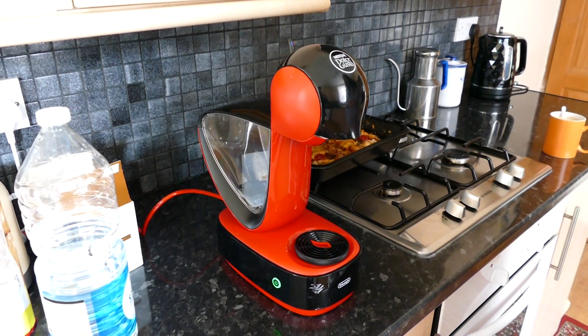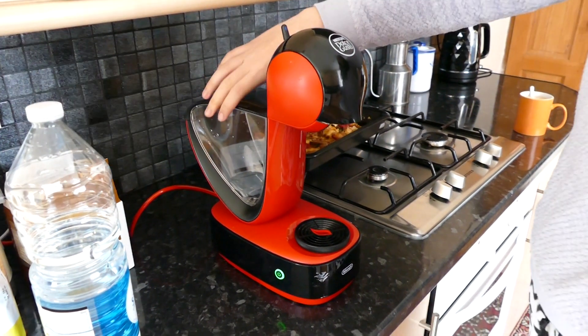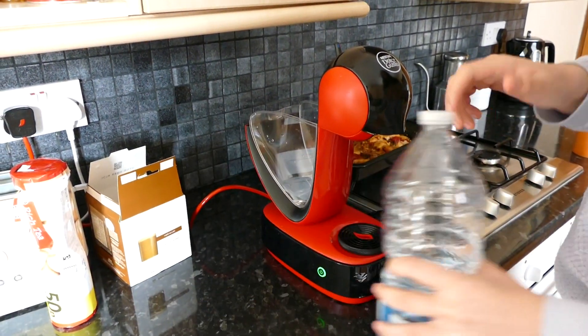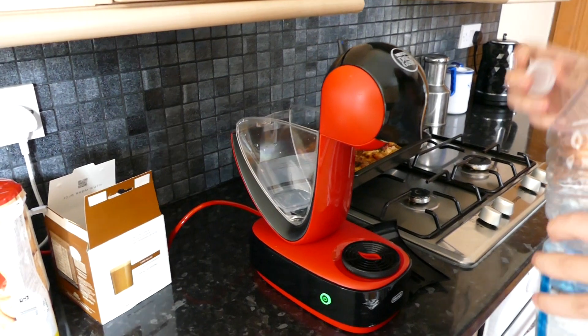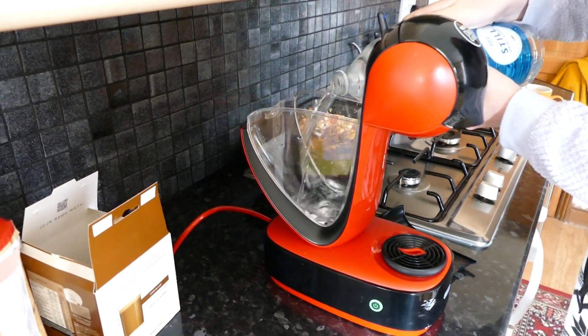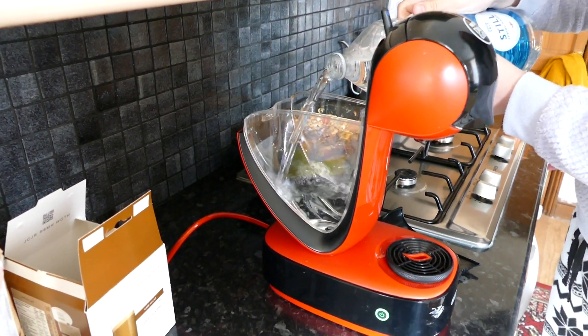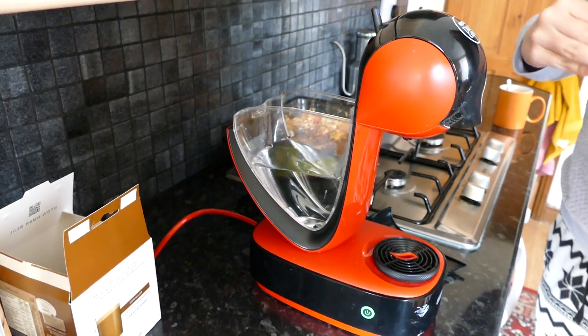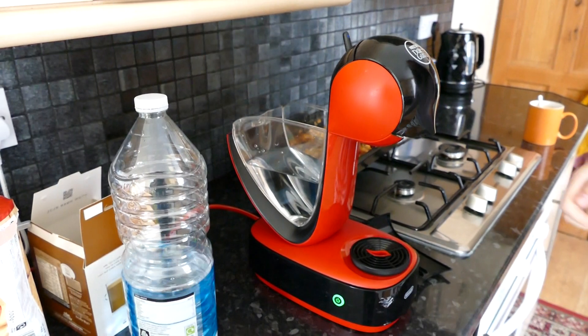Okay so I'm just going to show you guys a quick guide on how to make your own coffee at home. The first thing I'm going to do is fill the thing with water because you have to have water to make coffee. You don't actually need that much but it's better more than less.